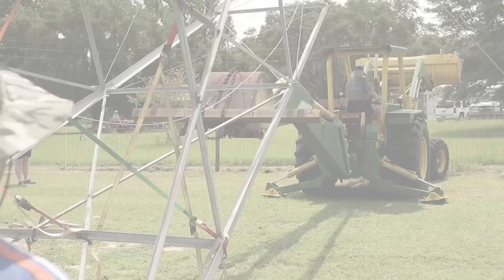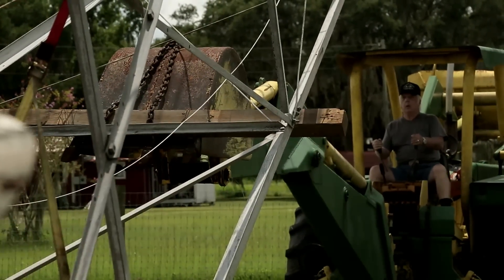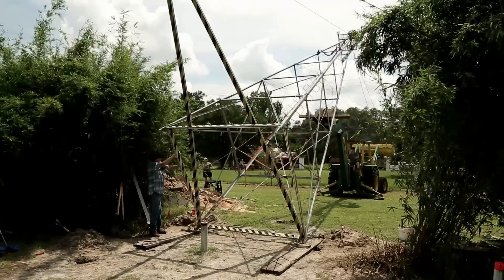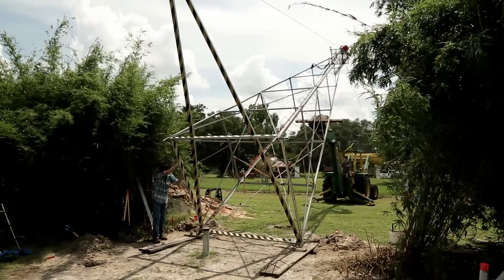Here's my good friend JB running my backhoe. I bought the backhoe from JB some time ago — he ran it for over 16 years and can operate it so smooth, he can pick your nose with it, if you have a really big nose.